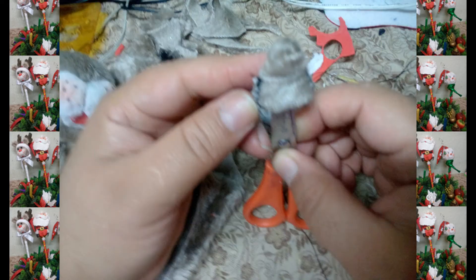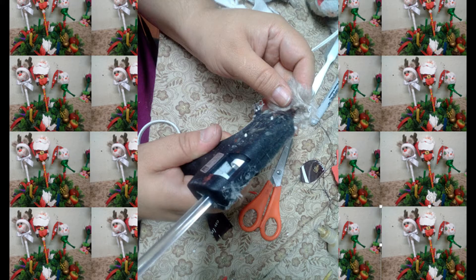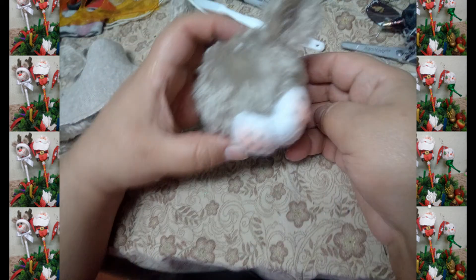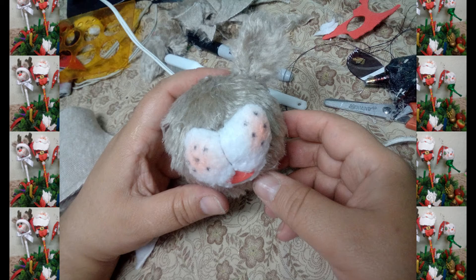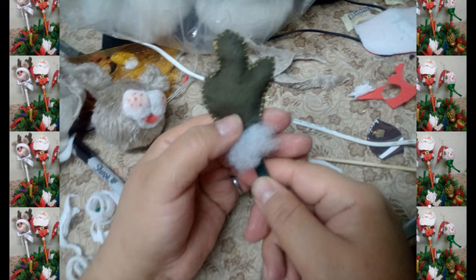Damos vuelta y cerramos para pegar en la cabeza. Así nos va quedando. Aparte vamos a marcar y recortar nuestros cachos, cerramos con puntada filete y rellenamos, y pegamos a nuestra cabeza.